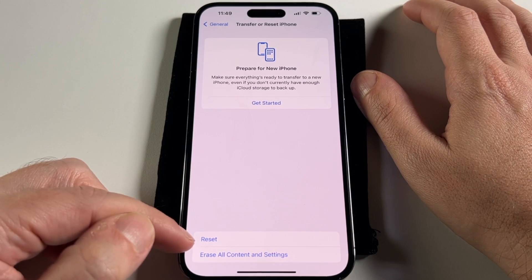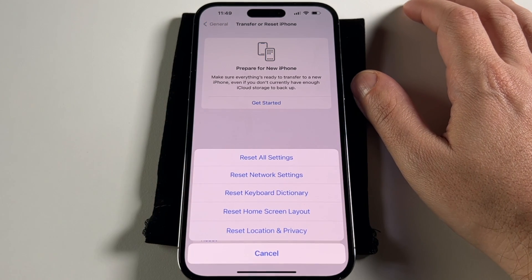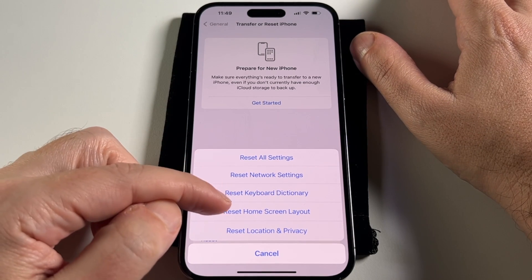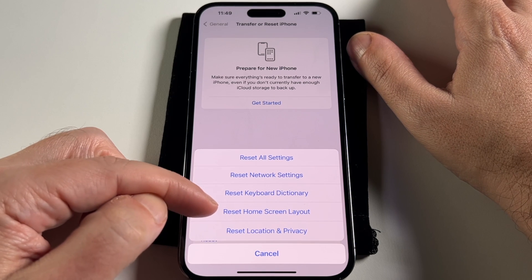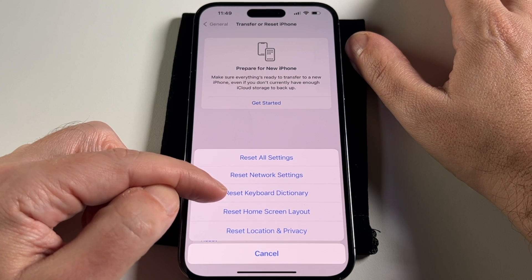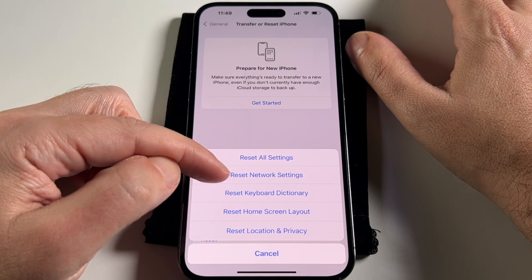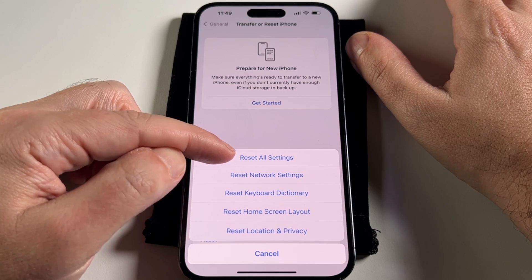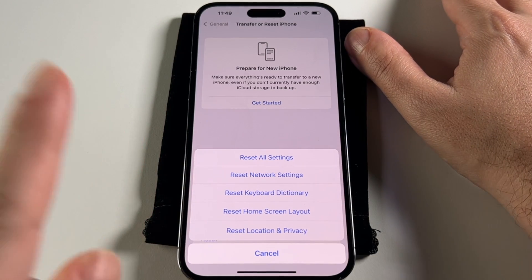Now, before we do that, there's also this option to Reset, and that gives you a bunch of options that don't include erasing all your personal information. So this is basically resetting different parts of the phone software — reset your location and privacy settings, reset your home screen layout if you just want to get back to the default, reset your keyboard dictionary, reset the network settings only (that'll forget all your Wi-Fi passwords and stuff), and then reset all settings, which goes back to the default software settings but doesn't erase your personal data.